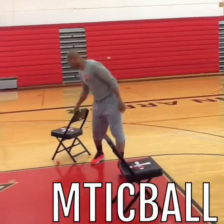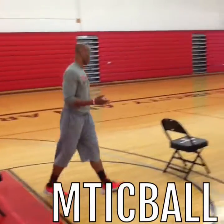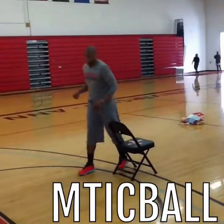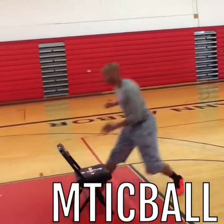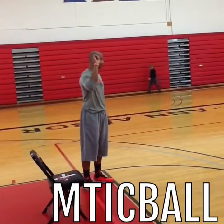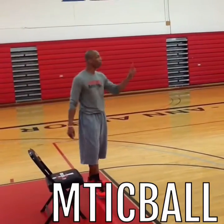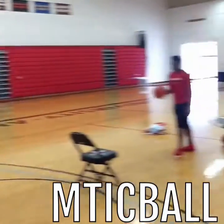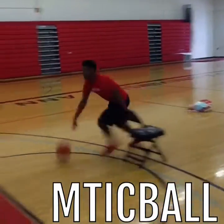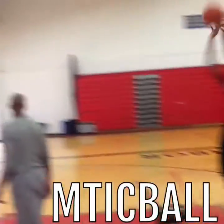Now we're going to put it in an actual game-time setting. We'll have a chair right here as the defender. You can start a couple of different ways — you can triple threat and go, or you can handle, handle, and then go. You're going to attack the chair, get to it, pound it, and then shoot. Your first shot is a body dribble shot — you've got to make it. Then it's body dribble, in and out, layup. Then body dribble, crossover. And we'll add a fourth one once we get there.